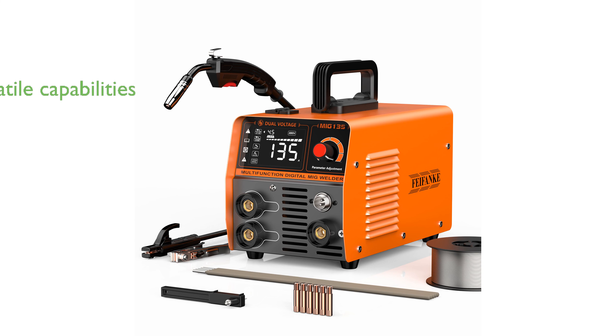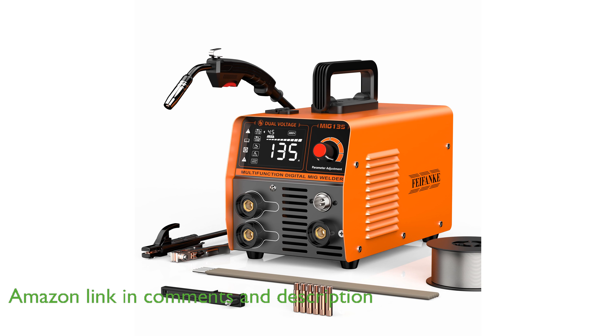The FeeFonky 135A 3-in-1 Welder is a versatile tool, offering MIG, ARC, and LIFTIG welding capabilities, making it ideal for various welding tasks.